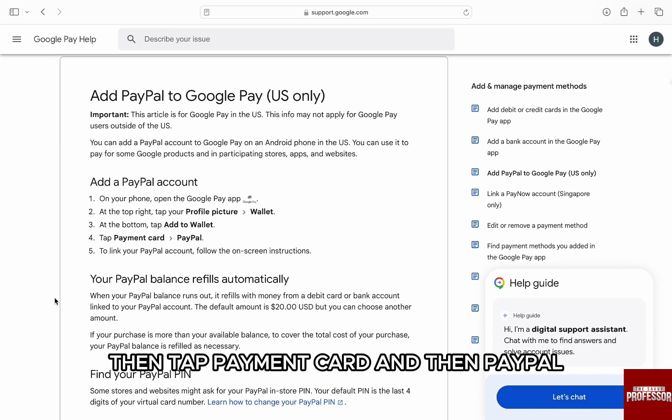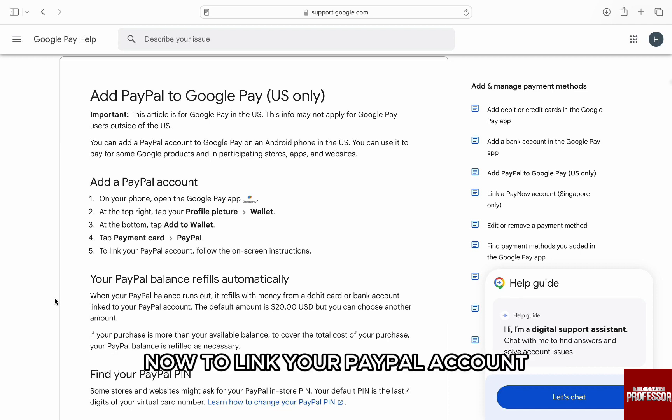Then tap payment card and then PayPal. Now, to link your PayPal account, follow the on-screen instructions and enter your credentials.